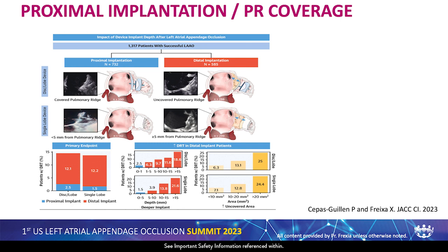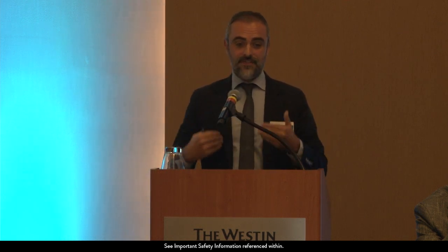Finally, this is published data showing that we have more and more evidence supporting the fact that being proximal and covering the pulmonary ridge reduces DRT. It's true it's not always possible to cover the pulmonary ridge, but if we do, the rate of DRT is going to be very low. This is the only modifiable factor we have so far to modulate DRT — apart from antithrombotic treatment, which is not procedure-related. There are many patient characteristics like echo contrast, left atrium size, diabetes, low ejection fraction, and valvular disease that are not modifiable and increase DRT risk. Pulmonary ridge coverage is the one factor we can modulate, making careful pre-planning for proximal implantation very important.